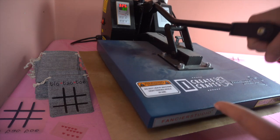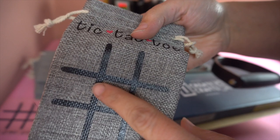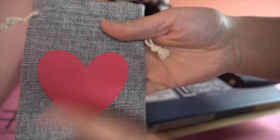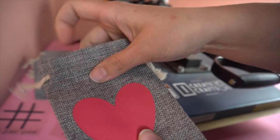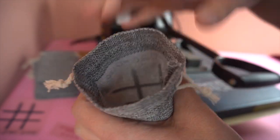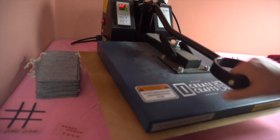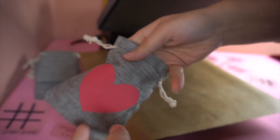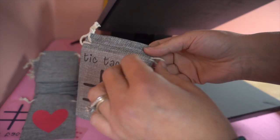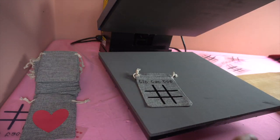I have my heat press set at 325°F for 30 seconds with a lot of pressure. Because these bags are burlap, you can see the lines through it — but that's just part of the burlap texture. You can stick a piece of parchment paper inside the bag just in case, though I've never had a problem with HTV sticking through. Now this is done — I'm going to peel it off slowly to make sure everything's stuck, which it did. Then I grab the heart for the back, flip it over, and put it on.